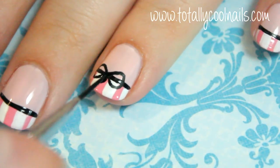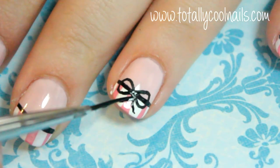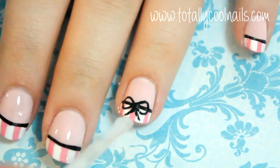Finally, use the tip of the brush to create two wavy lines under the bow for the ends. Once everything is dried, apply your top coat and you're done!